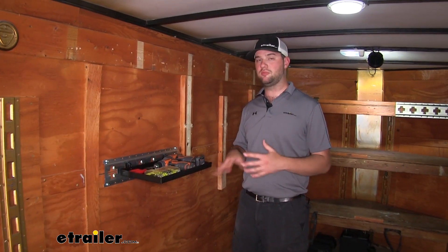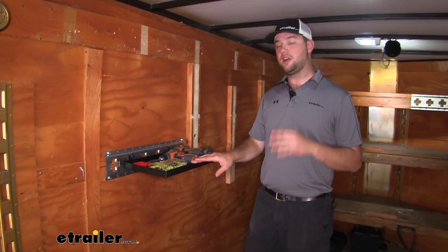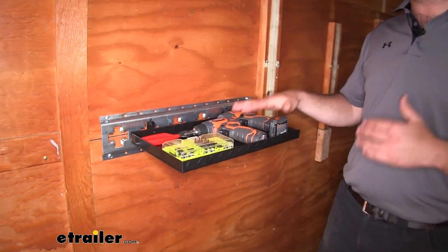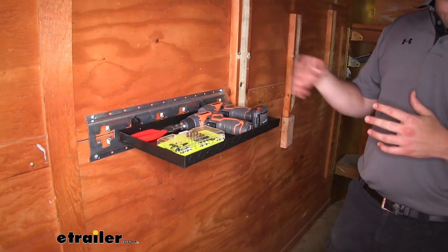This shelf is going to work in many different applications such as in a trailer, in your garage at home, or in your workspace. Although I would not recommend hauling any tools like we have here while it's mobile in your trailer — that's what makes it so easy to remove from the xTrack. Let's go ahead and show you that now.